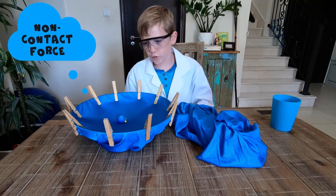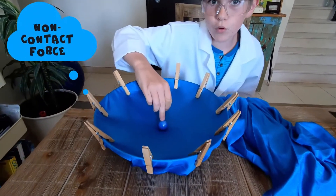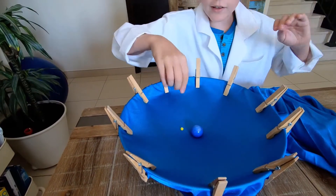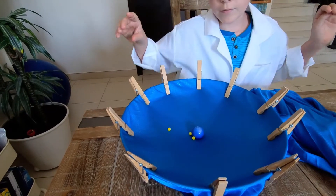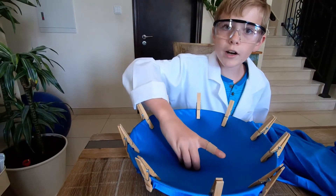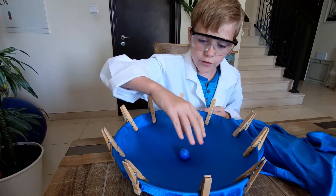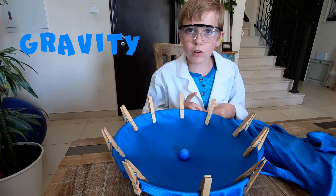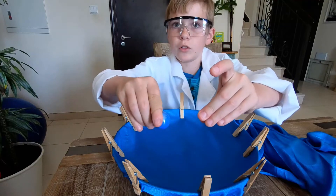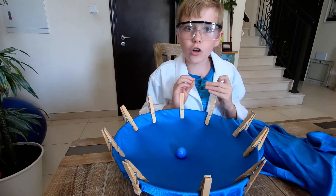Here's non-contact force. Let's pretend that this kind of one, this kind of ball here, is actually the sun. And these planets are Mars, the moon and planet Earth. They orbit around the sun because of the gravitational pull of the sun. And so, anything that doesn't contact each other but still moves in a direction, we call that non-contact force.